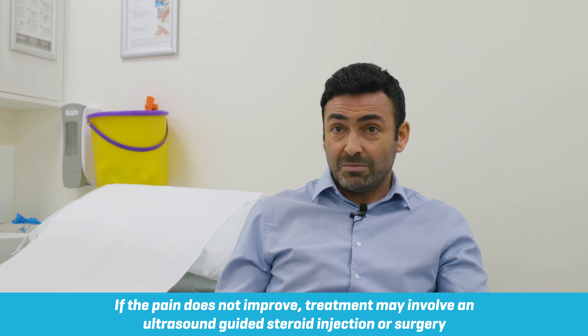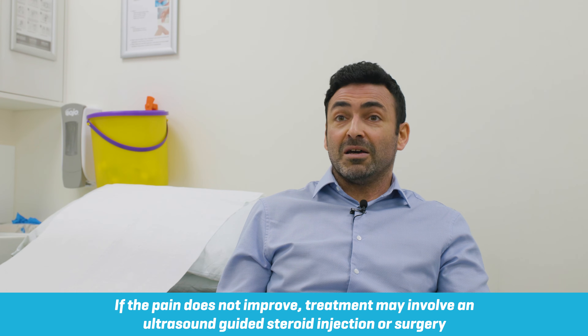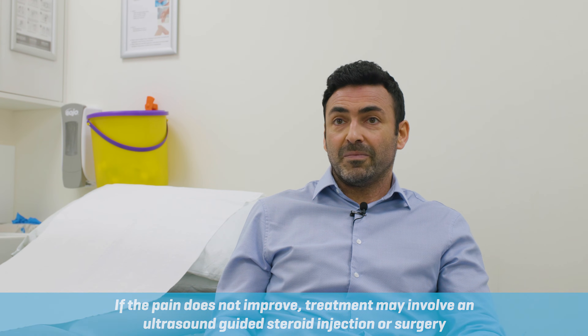In cases where the pain doesn't settle down and the joints are more inflamed because it's been moving in an incorrect way, an ultrasound-guided injection can help settle that and allow you to engage in your physiotherapy and rehabilitation.